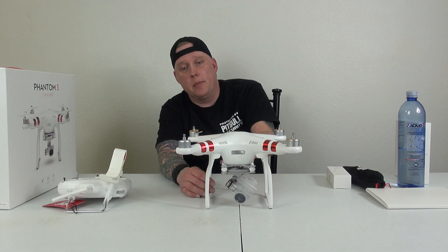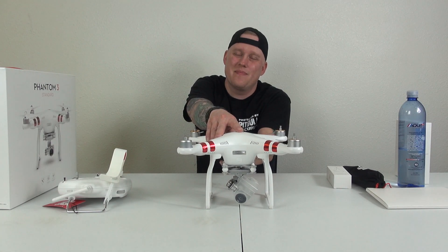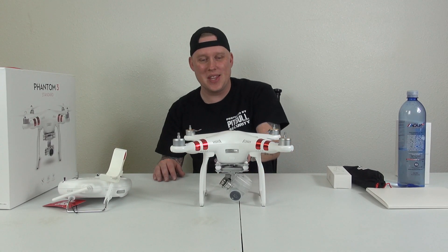So we both just looked at each other like, 'Should we get one?' 'Yeah, it's time.' So with that said, I guess we'll kind of go into the specs a little bit.